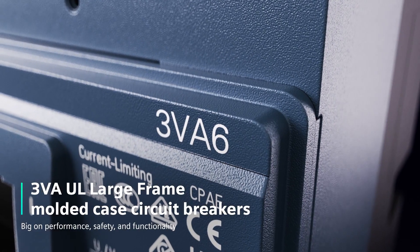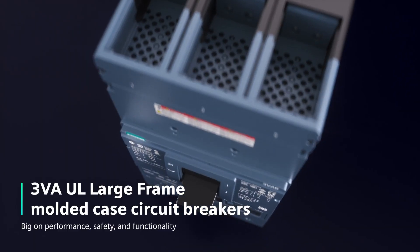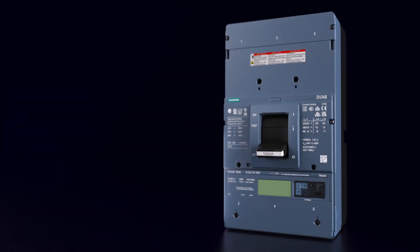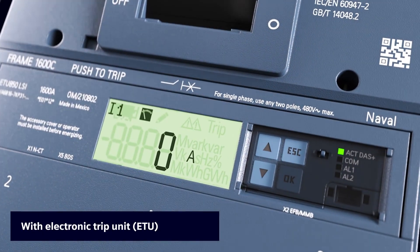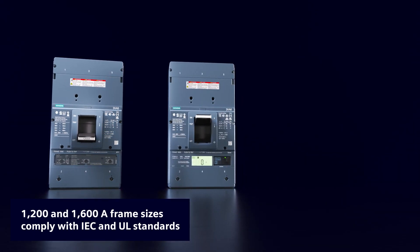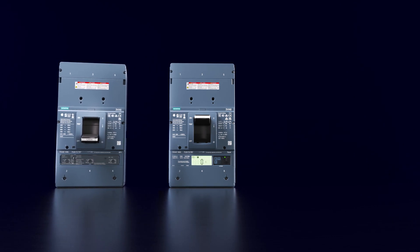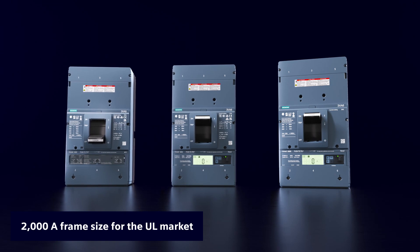3VA UL Large Frame Molded Case Circuit Breakers — big on performance, safety, and functionality. The new 3VA UL Large Frame Molded Case Circuit Breakers are available with an electronic trip unit and a thermomagnetic trip unit. The 1200A and 1600A frame sizes meet the requirements of both IEC and UL standards. The new 2000A frame size is designed exclusively for the UL market.